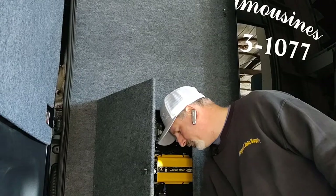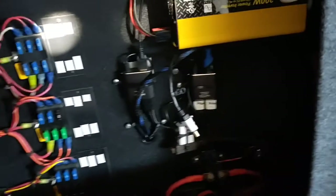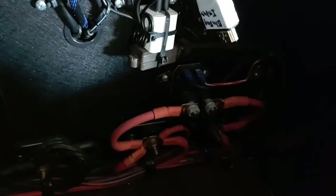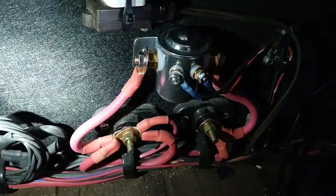Let me get you a quick close-up so you can see what I'm talking about. That right there is the solenoid — the power for the back of the vehicle — it turns on the lights, the AC, and everything. If you have that black one, you want to replace it. And there's your new one.